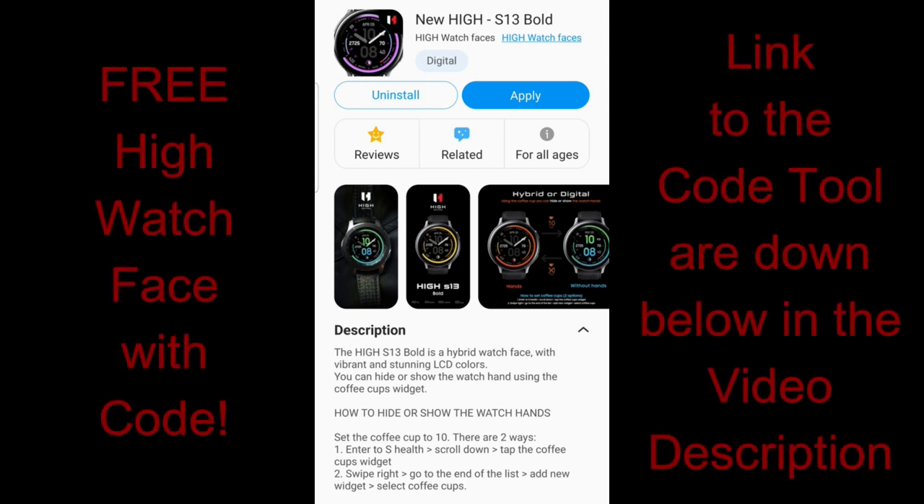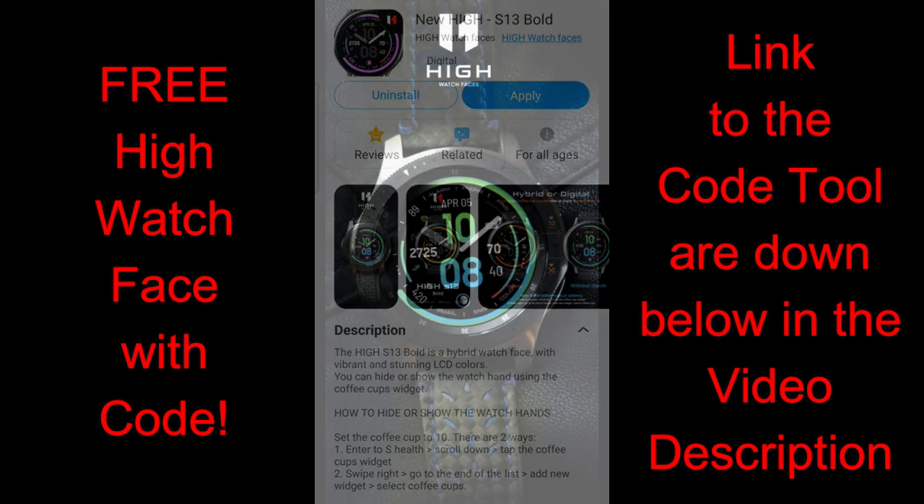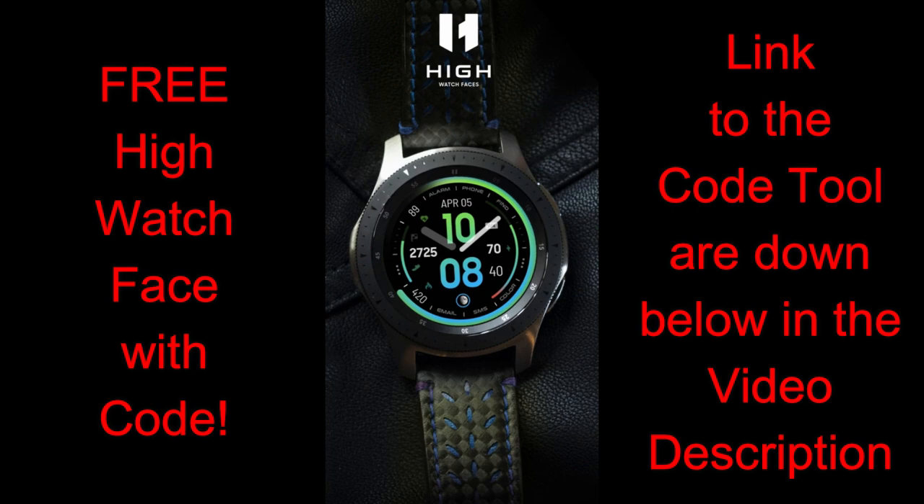Hey everyone, welcome back to the channel. Happy Monday to all of you, and I hope you were all able to get out of your houses on the weekend for a bit of a break in all this craziness. We're going to start off the week with another huge giveaway for a brand new design which has been generously provided by our friends at High Watch Faces.